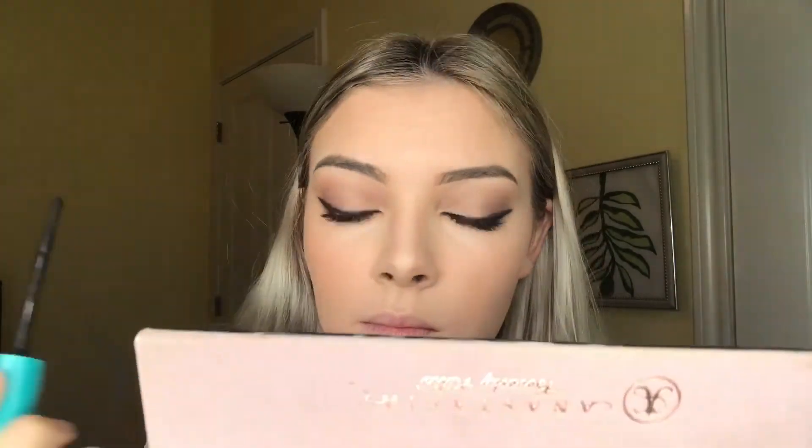Then I'll be taking my NYX Setting Spray just to set everything in and let all the powders look more natural. And then I'll be taking my CoverGirl Fiber Mascara, the Supersizer — just a light layer on my upper lashes and my lower lashes because we're going to be putting false lashes on right after this.